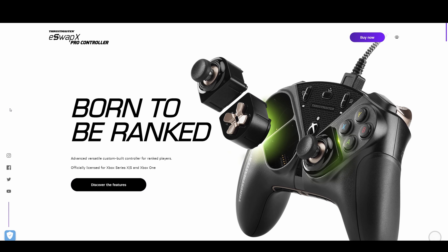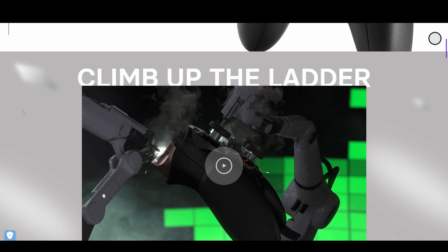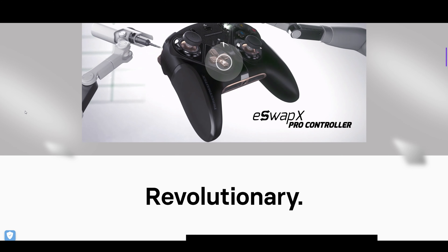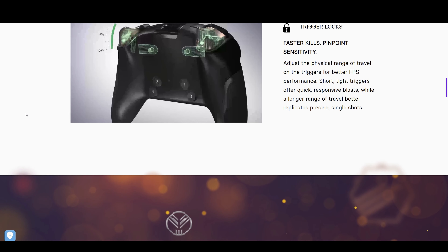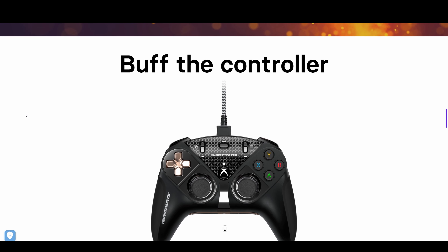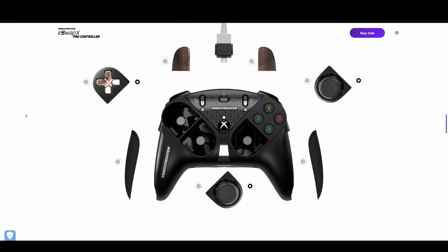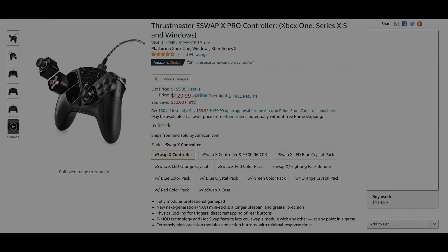First up, let's go over the basics. This is the Thrustmaster eSwap X Pro controller, a controller that I would call at least somewhat equivalent to the Elite Series 2. So this isn't going to be a standard controller replacement for most people. It starts at $130 on Amazon right now, which is exactly what I paid for it, and as of right now it is undercutting the Elite Series 2 on its price point.